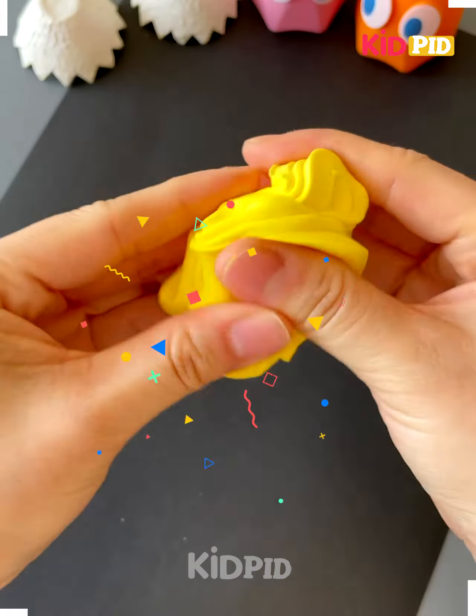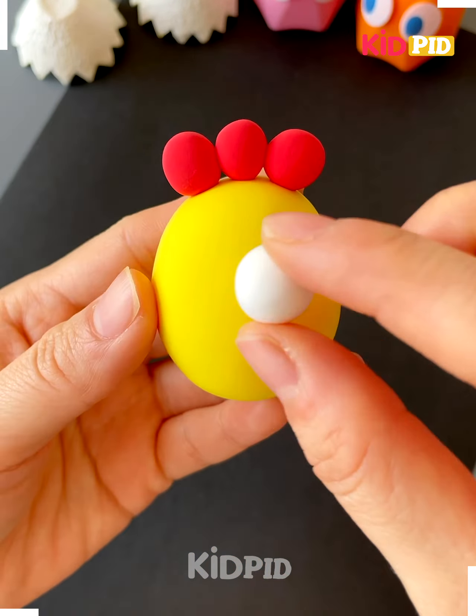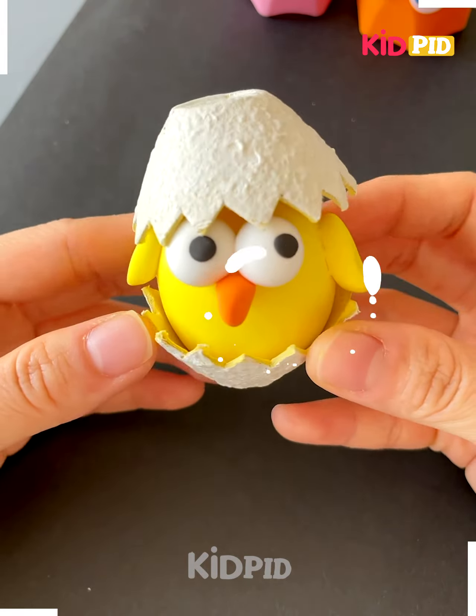First we'll start with the egg shell. Here you can see we have used the egg shell to make the face of a hand chick. Now we have completed the hand chick. You can see how we have used the clay.